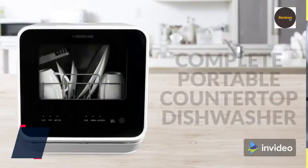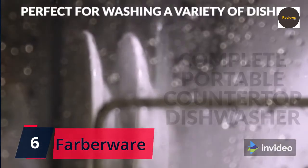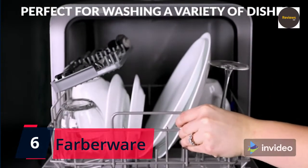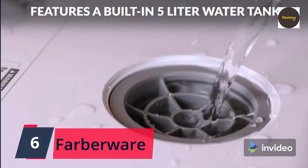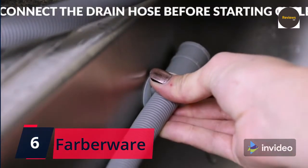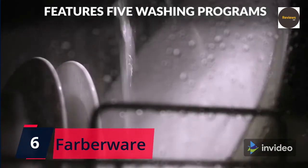Number six: Farberware FDW05S portable countertop dishwasher with five-liter built-in water tank, five programs — baby care, glass, and fruit wash — black/white. Quality control note: all dishwashers are factory tested to ensure proper operation. As a result, it is normal for small amounts of residual water to be found in the unit.